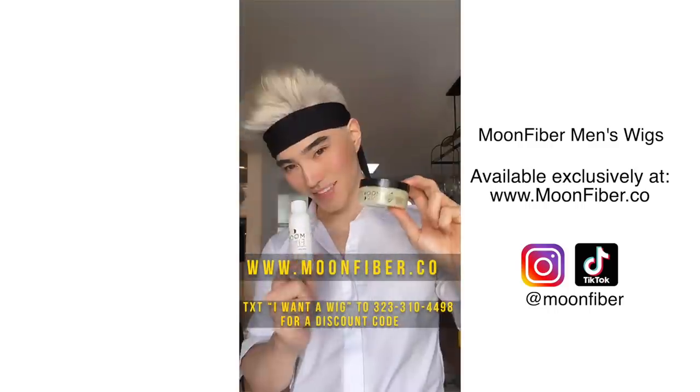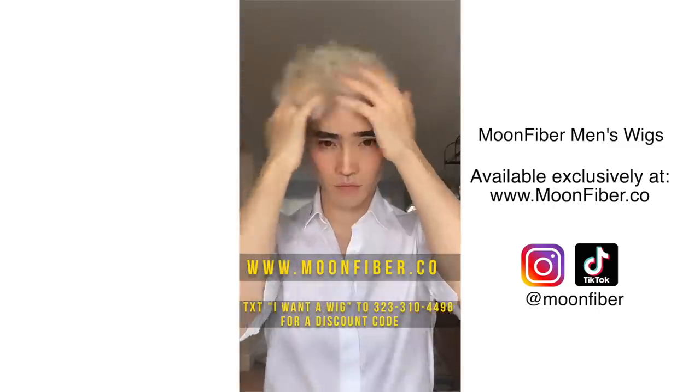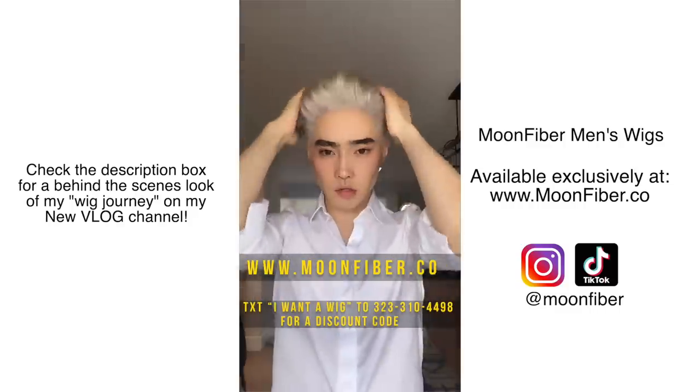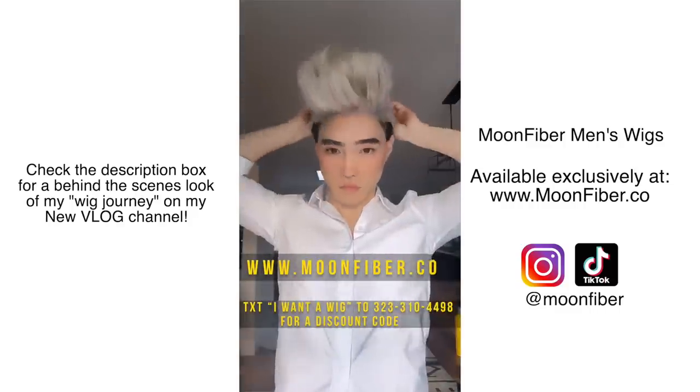These wigs, available at moonfiber.co, are high-end, custom, and ultra-realistic. I can run my fingers through it — it looks just like the real thing, it lays perfectly. These are hands down the best men's wigs on the market. The first method is the easiest: just throw the HD MoonFiber wig directly onto your hair.